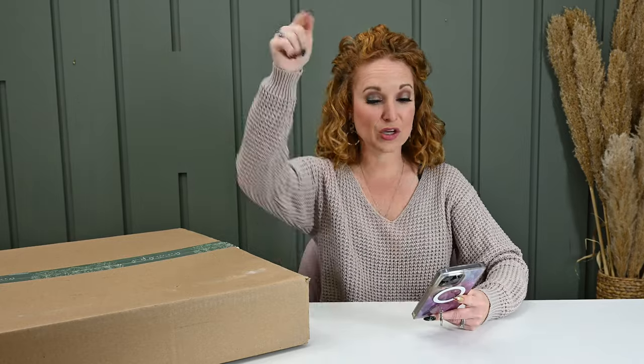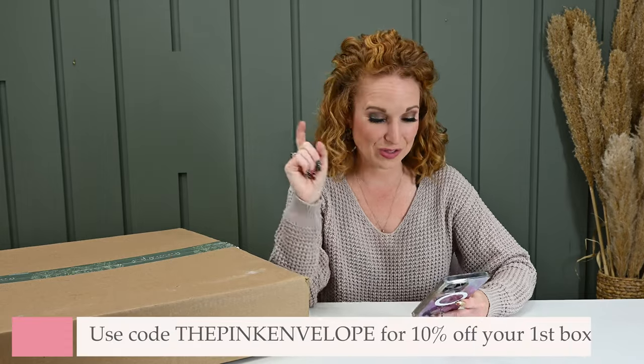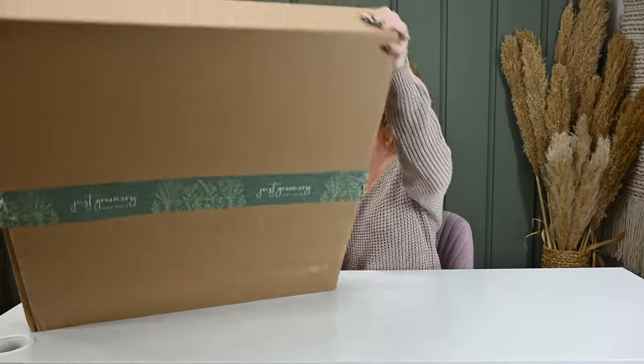Shipping is here in the U.S. Coupon code THEPINKENVELOPE gets you 10% off your first box and a subscription. Down below I have a complete breakdown of each of the different boxes — so the Spruce Up, which is the bouquet only — how many stems, what you can expect. But typically it's 18 to 24 different stems.